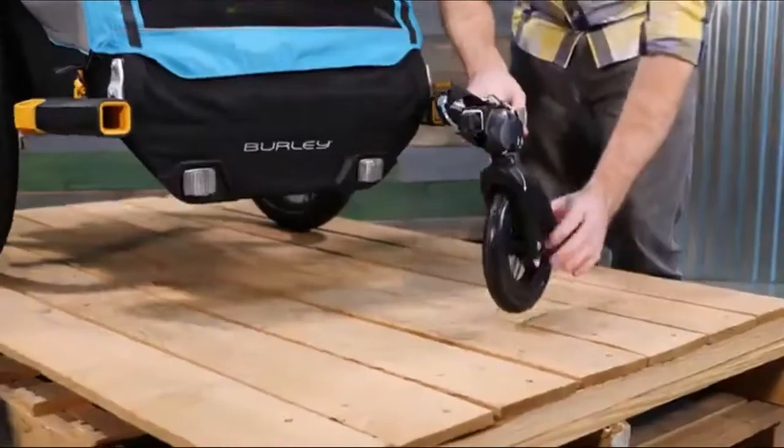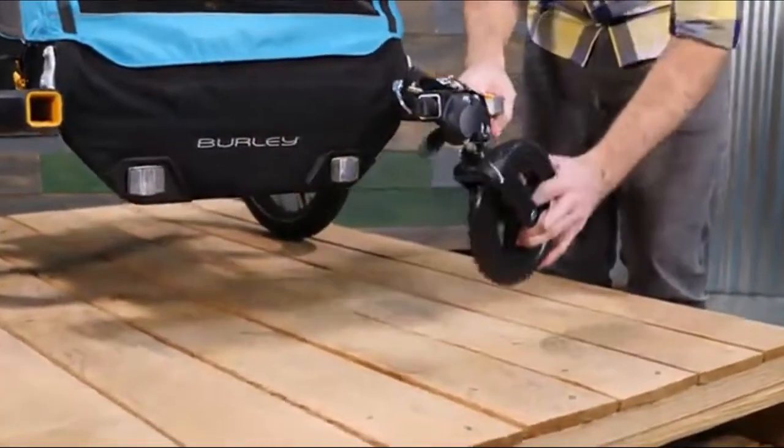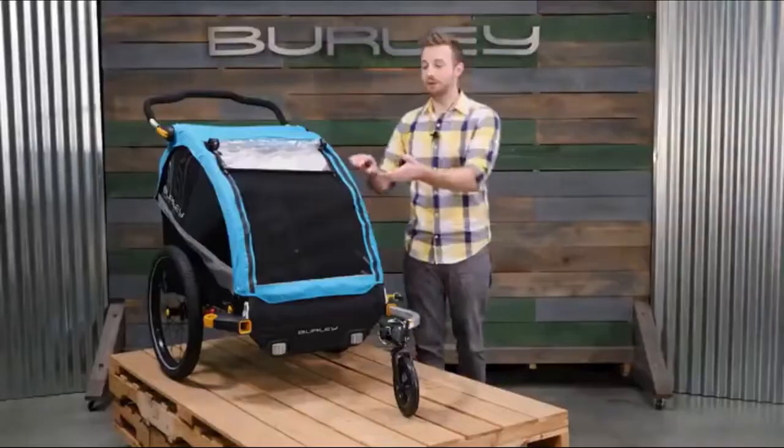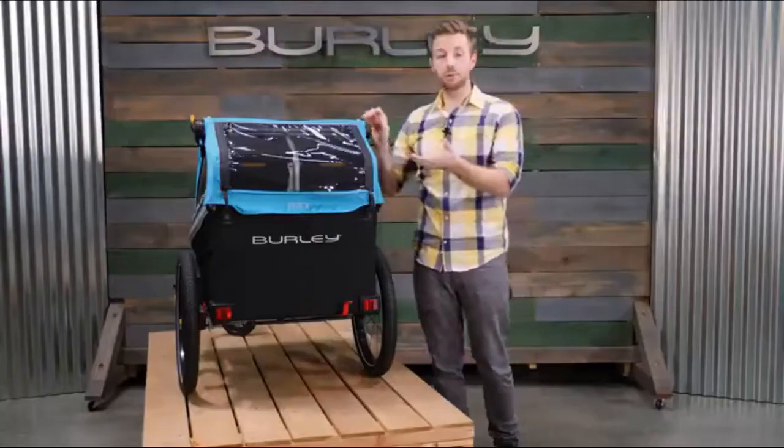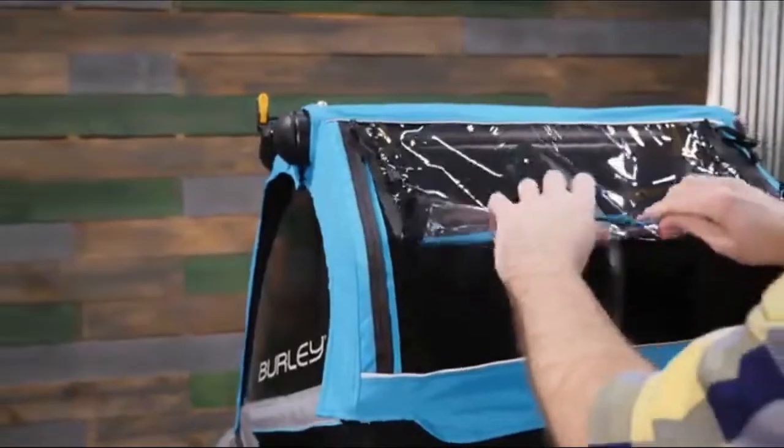It includes a one-wheel stroller kit out of the box for quick transitions from biking to strolling. Full-length UV windows allow for protected panoramic viewing from every angle. The rear window opens up to maximize ventilation.